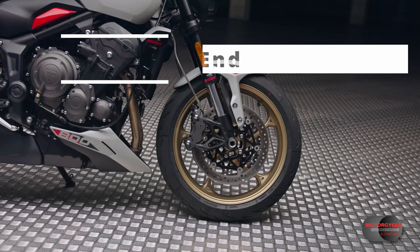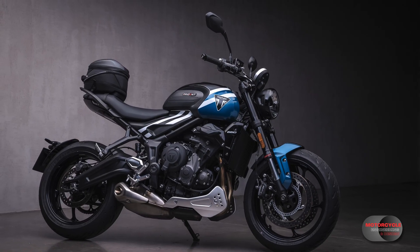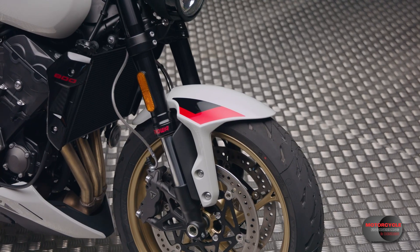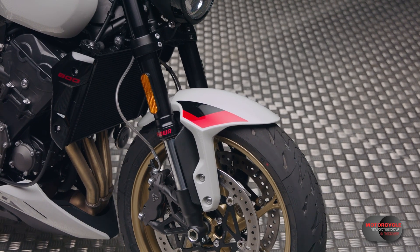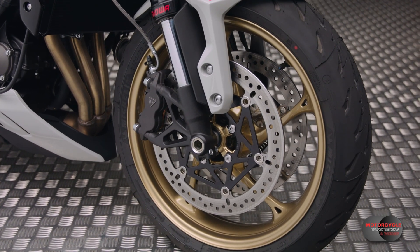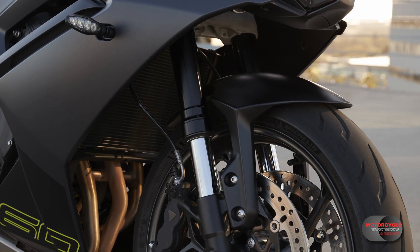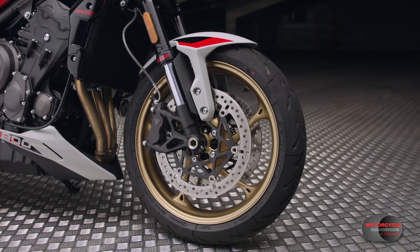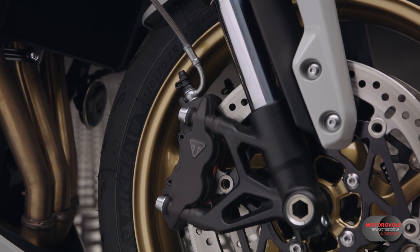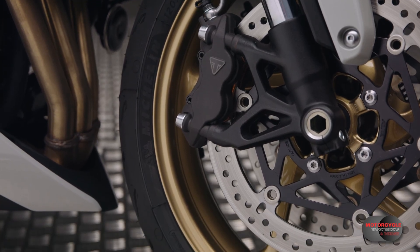This model gets a whole load of front end updates, from radial-mounted brake calipers instead of the axial-mounted, to big-piston separate-function forks with adjustability as standard. Besides the adjustability, the front end is essentially a swap from the Daytona 660 — we can see the mudguard here is exactly the same. I'm not complaining because these brake calipers have proven to be very effective, and it's an upgrade for the Trident. From Triumph's perspective, commonizing parts between models reduces variation of stock, simplifies manufacture, and streamlines all the logistics.